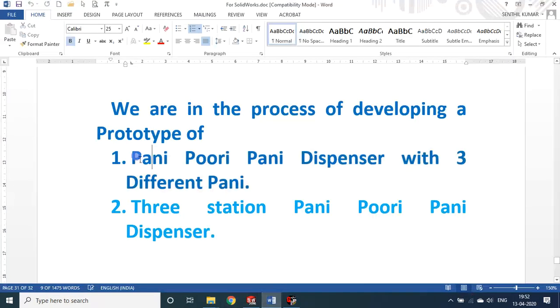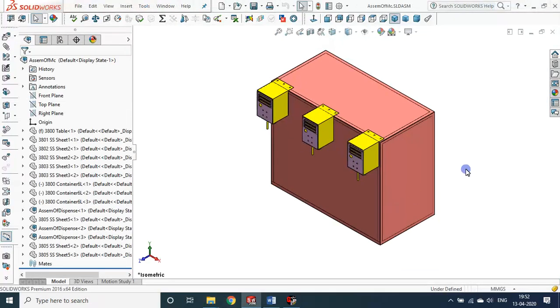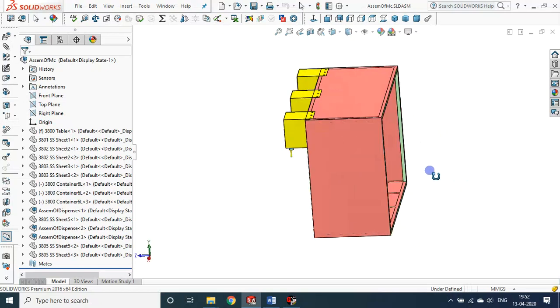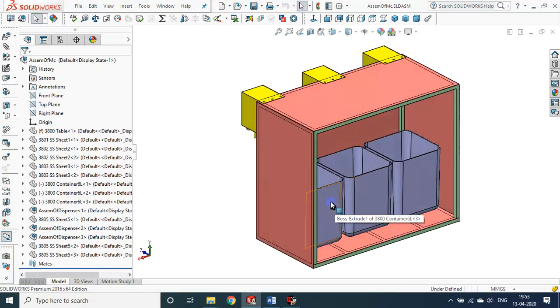Now let us look at the first prototype — the Pani Puri dispenser with three different Pani types. For this I used a PLC controller. There are three tanks: one for normal Pani, one for sweet Pani, and one for spicy Kara Pani. The customer receives five or six Puris and can choose any of the three Pani types — for example, two Puris with normal, two with sweet, and one or two with spicy.